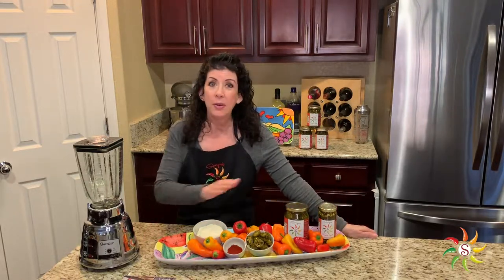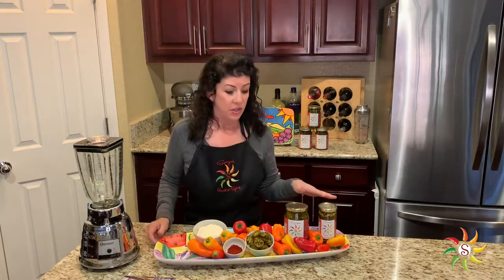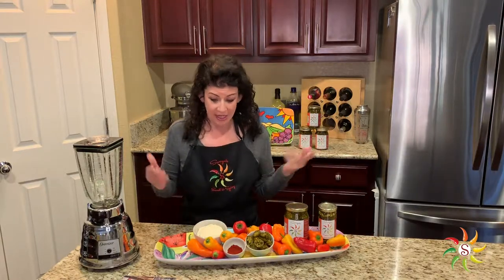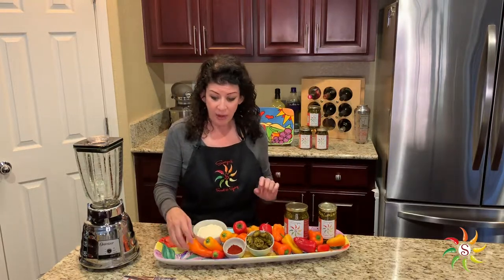He was really excited about this product, and I always had to make sure there were at least two jars in the pantry at their house so that when people came over, he could always brag about me and put the peppers to work. So today's recipe is going to be what I'm calling Papa Georgie Jalapeño Poppers. It's super easy — we're using cream cheese, Sonia's Sweet and Spicy, and we're going to introduce some sweet fresh little bell peppers into the mix.